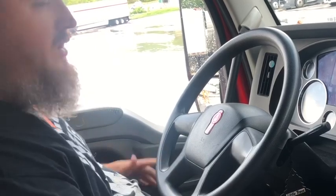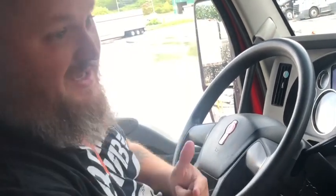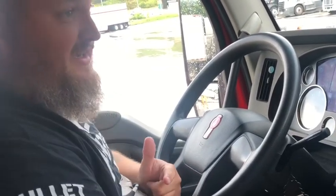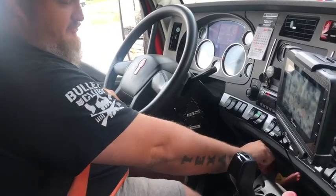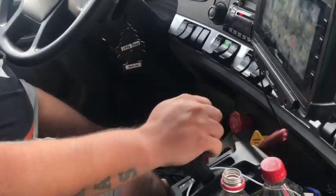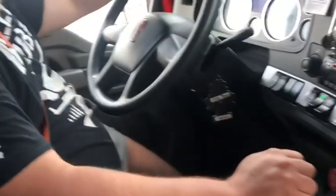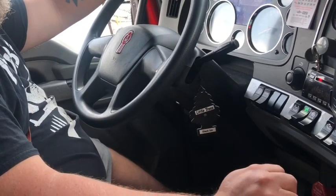Alright guys, in today's video we're going to talk about shifting in an automatic transmission 2017 Kenworth T680. First things first, getting started. So I've pressed my air brakes in — time to get started shifting. You guys are going to like this. See that? Threw that bad boy into drive. Time to get going. We're starting off in second gear today.